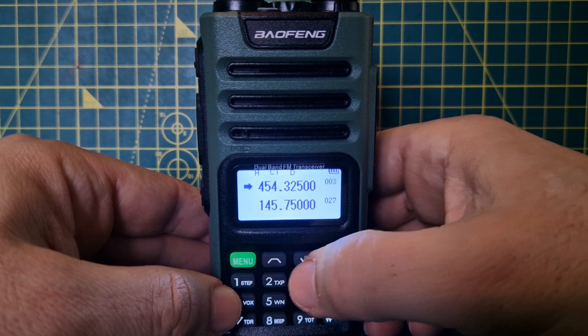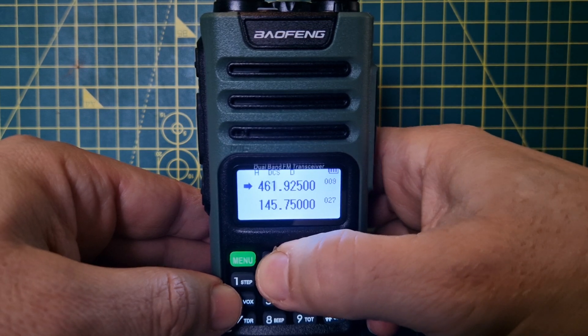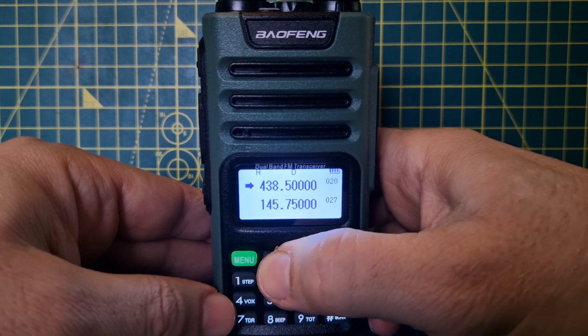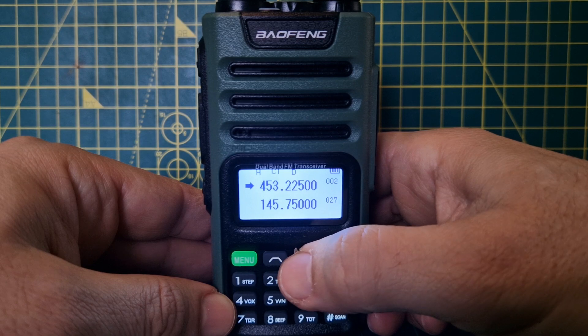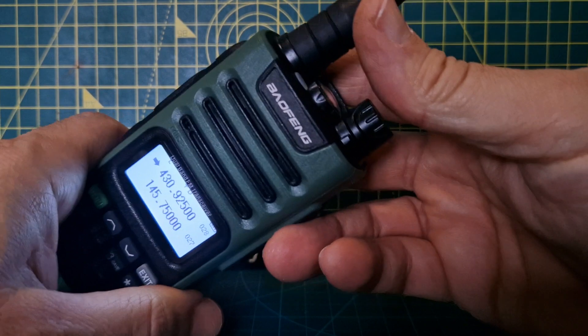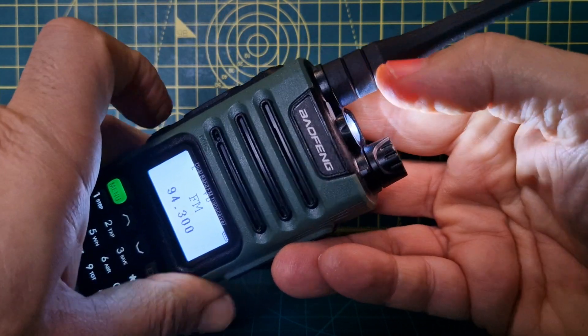There is a menu delete option, so let's try and delete one — there you are, so channel 29 is gone. I'll connect this to CHIRP or any programming software in my next video. It's a nice radio. There's also a torch — push the bottom button; the top button is the broadcast FM radio.